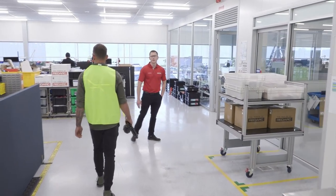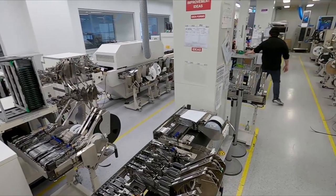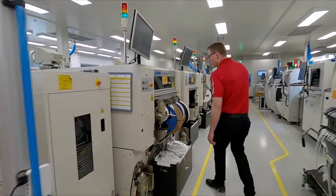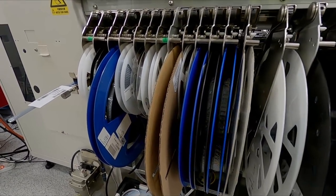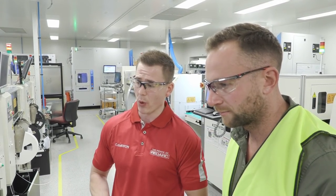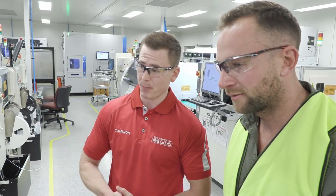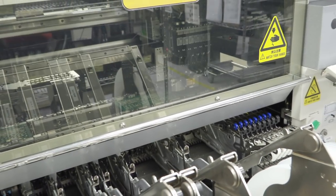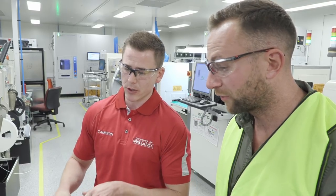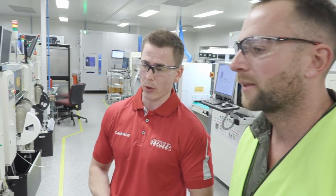As we move through the factory, we enter the surface mount technology area, but not before entering a closed chamber to ensure no dust or impurities make their way into what is a completely clean room. Cameron, these are just all the components in a big reel. That's right — each reel has a different type of component, whether it be a capacitor, a resistor, or a diode. It's just like a camera reel; it feeds the machine. The machine picks the component up and drops it on the board. You can see the speed of the machine — it goes pretty quick. Different components get put on the board, then it goes through a special camera that takes a picture of the board to make sure every component is absolutely aligned. If anything's slightly misaligned, the super accurate camera will pick it and reject the board, and then we can go back and see what happened.